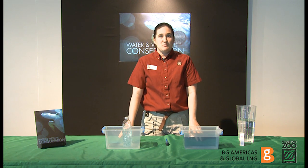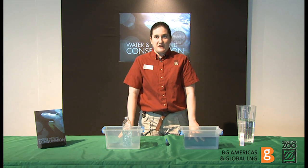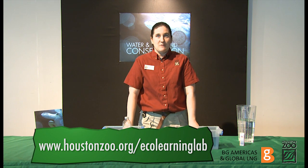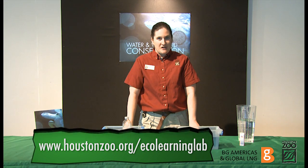For the answers to the questions, be sure to read the information in your poster guide. And don't forget to register for your chance to win an interactive field trip for your class at the zoo. Visit us online at www.houstonzoo.org/eco-learning-lab.